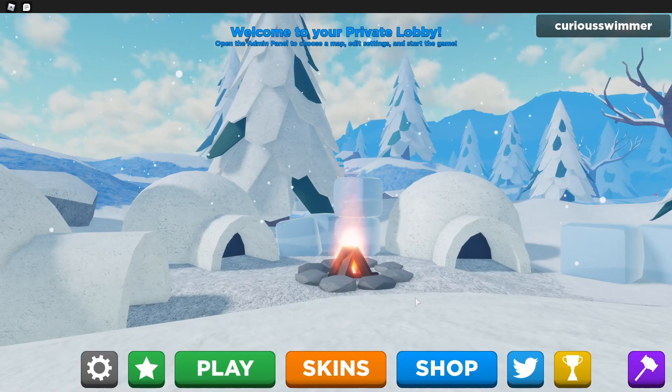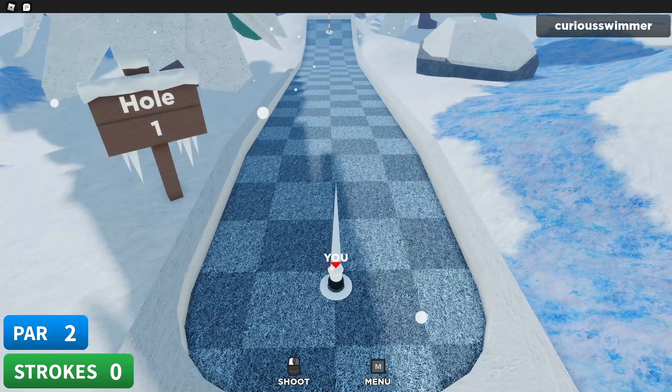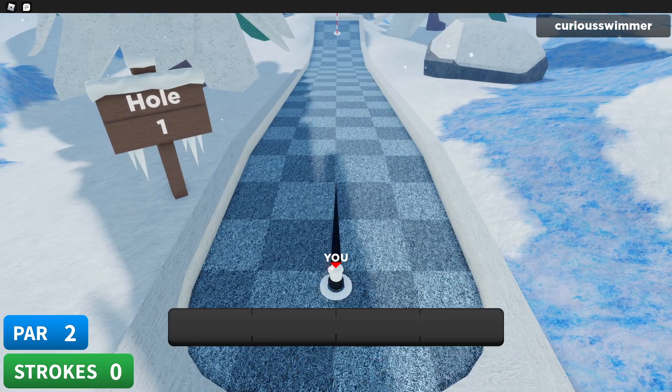Hey guys, KiraSwimmer here and welcome back to another Supergolf video where today I'm gonna be showing off some hole-in-ones that I managed to figure out. I'm definitely gonna be doing something I'm not known for in the Supergolf community. I'm on Arctic right now, so without further ado, let's begin.